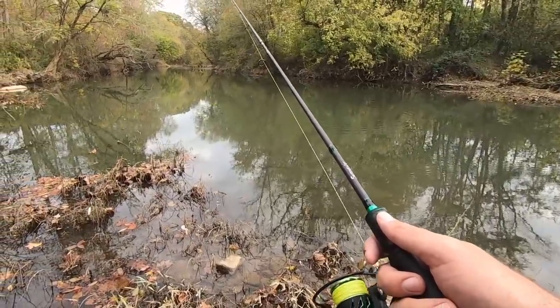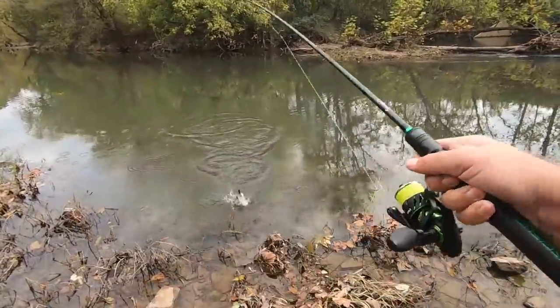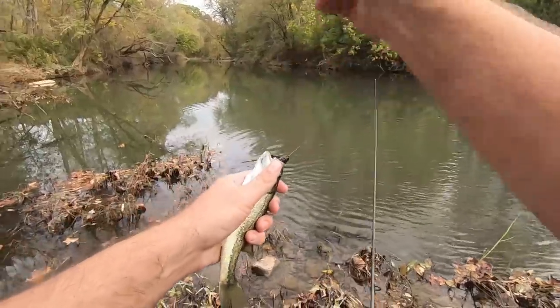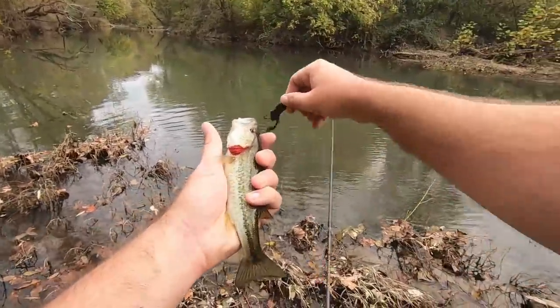There's something — yep, just like I was talking about, a little largemouth. That's why I didn't walk way up there and start casting at the bank — it looks really good over there, but the fish can be right here in front of you.